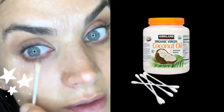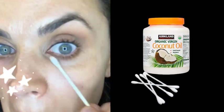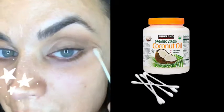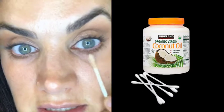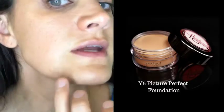I'm totally out of makeup wipes and need to make a Costco run, so I'm using a little bit of coconut oil on a Q-tip as eye makeup remover. It doesn't leave too much residue since I used just a tiny bit, but it takes off any fallout and cleans up underneath. Once cleaned up, I'm going in with Picture Perfect Foundation in Y6 with my fingers.